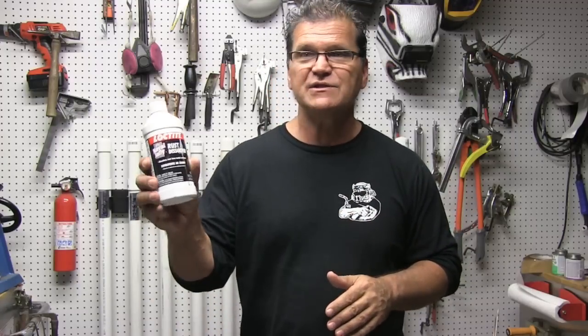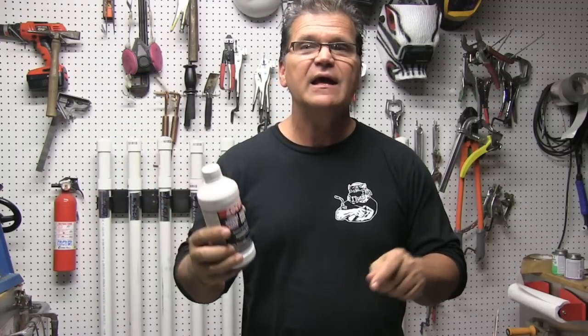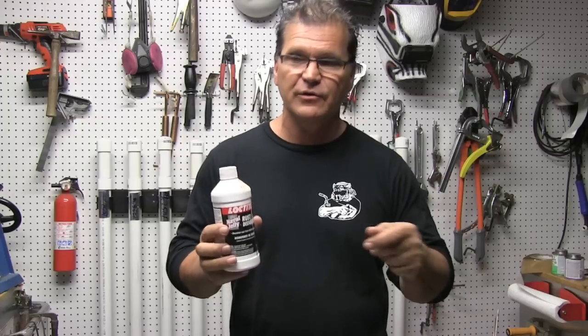I'm getting ready to do a quick test on these T-joints — it's called a macro etch test. Basically you just cut and sand with finer and finer grits. You get it down to a fairly smooth finish, and the smoother the finish the easier it etches. You can etch it with something as mild as Loctite rust remover — it's got phosphoric acid in it. It takes about 30 seconds to a minute to bring out the weld nugget.